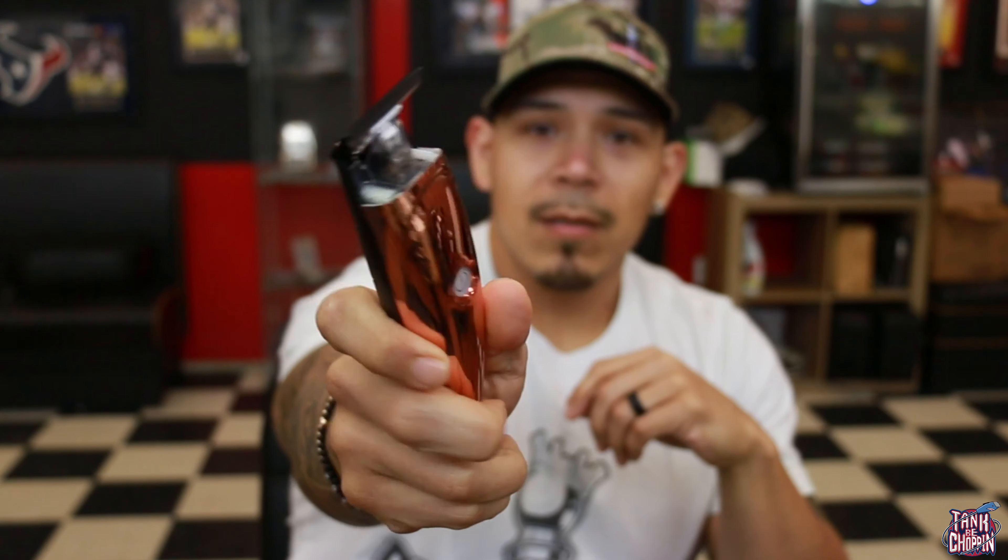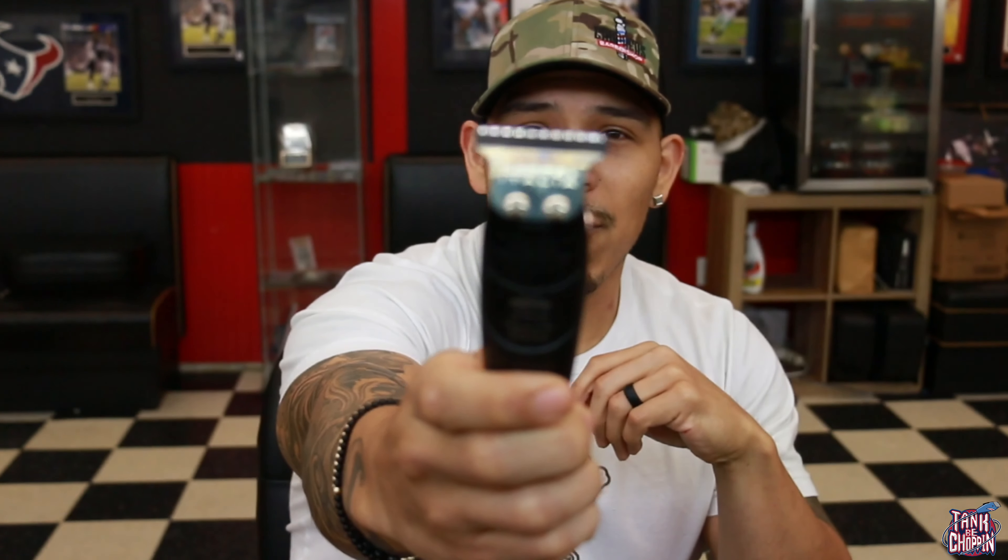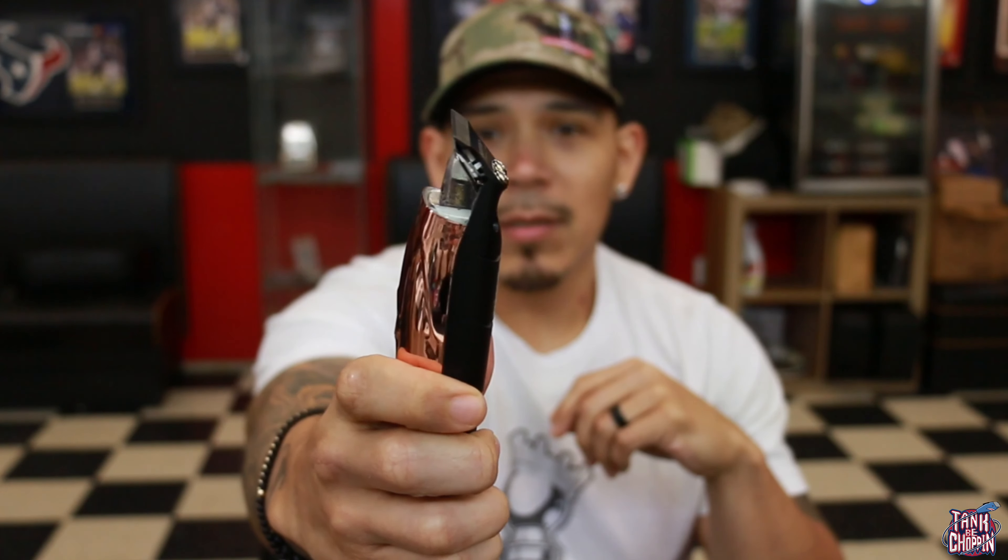Alright guys, so check it out. This is the trimmer right here — this is the Absolute Hitter from Gamma. Gamma actually sent me this trimmer. They messaged me on Instagram and sent it out to me. So I just want to say thank you Gamma, I really appreciate it. It's a good trimmer.